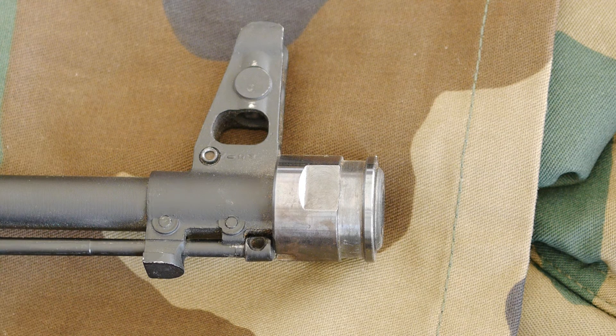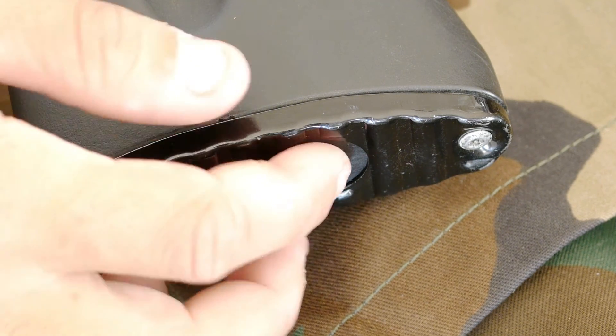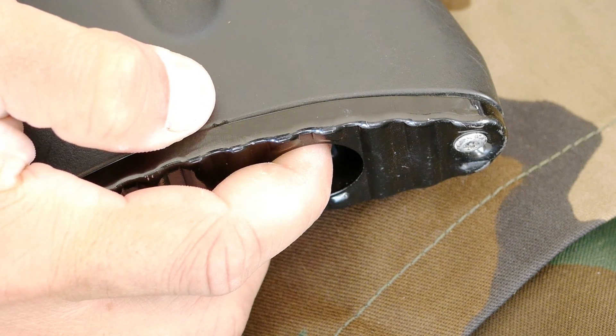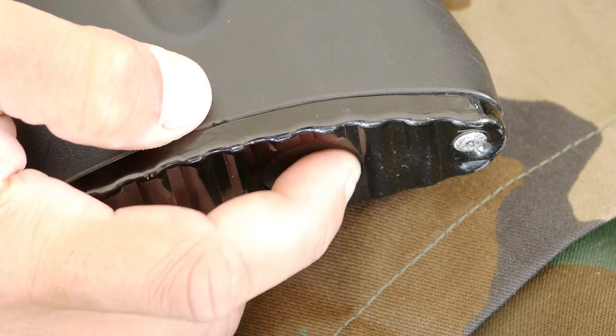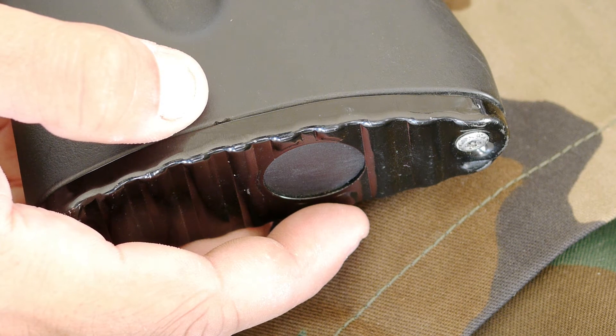I also keep the cleaning rod out — usually I keep it in my backpack — although I do have the cleaning kit in the buttstock of the rifle. I love how Arsenal doesn't forget to include that little trap door in back for your cleaning kit. Very authentic, and it also helps the handling characteristics — keeps the back of the rifle weighted down so that the front doesn't feel as heavy.